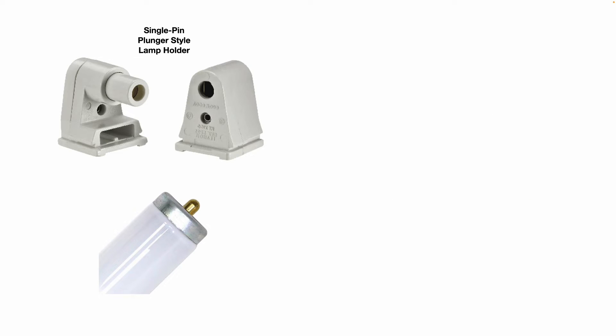You can also buy replacement single pin plunger style lamp holders. I'd recommend replacing them in pairs. They're readily available, inexpensive, and easy to replace.